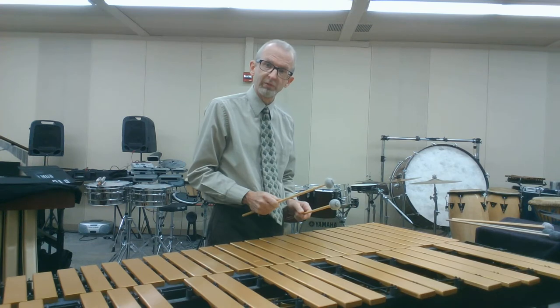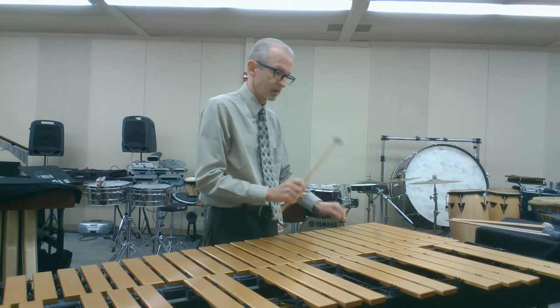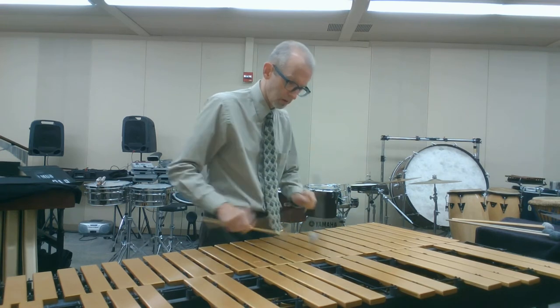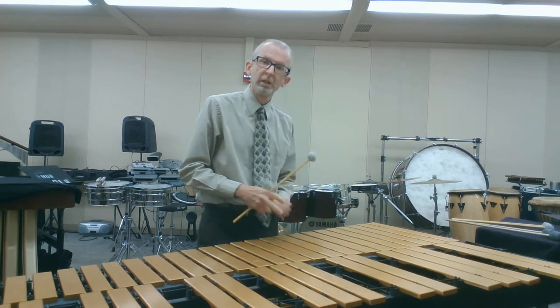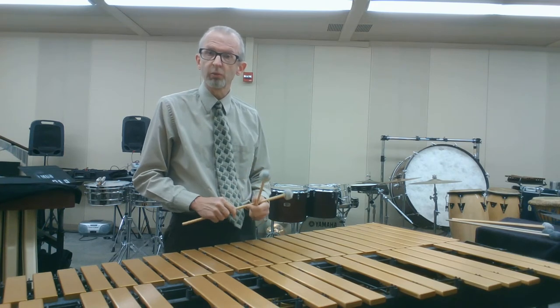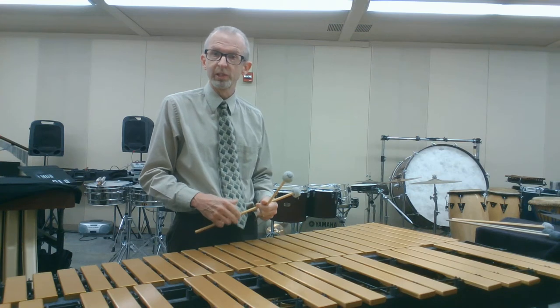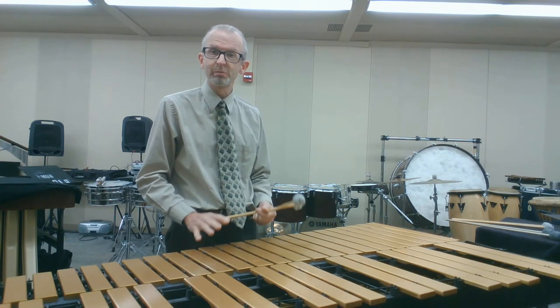There are a couple of reasons for this. Number one, you want to stay low to the instrument to try to get more articulation — we want to hear that articulation. Second, we're going to be using a lot of mallet dampening on vibraphone as we get to advanced techniques, so we want to keep these mallets low.